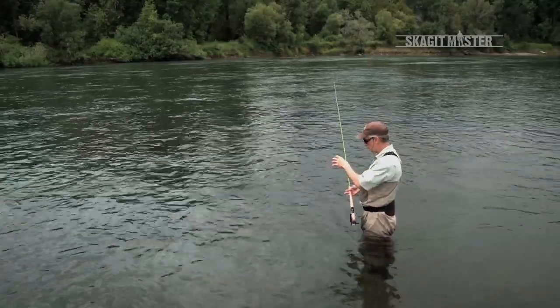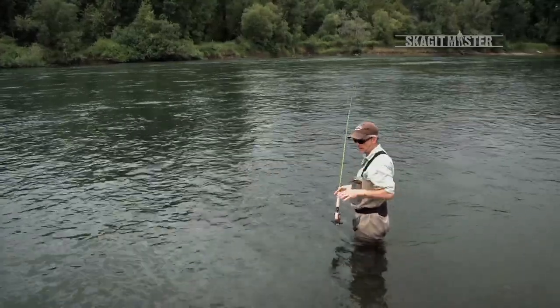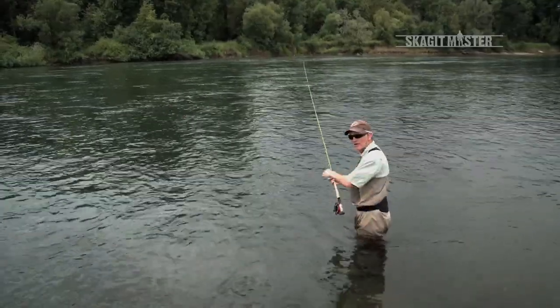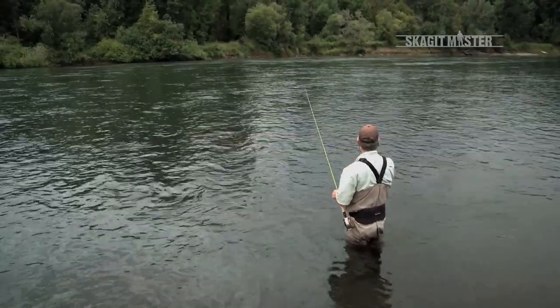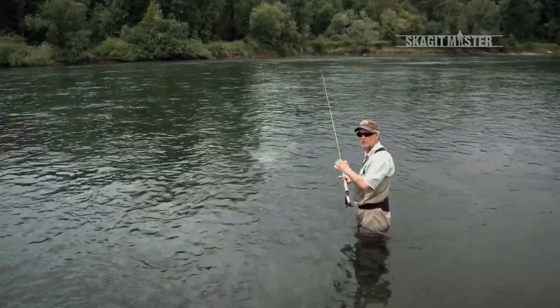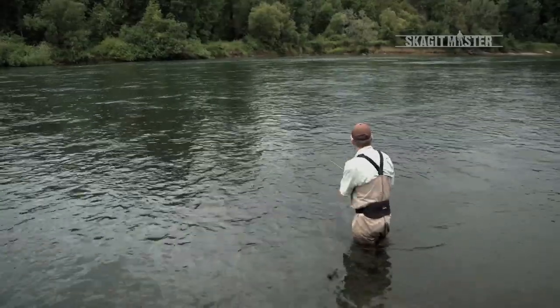The only way that works is to let the sink tip bite, create some rotational force by sweeping the fly line out around the anchor, and then being very careful and conscious of the turnover phase of the cast — making sure that it's off your shoulder and directed away from your shoulder. That's how you guarantee that you don't get hit with the fly.